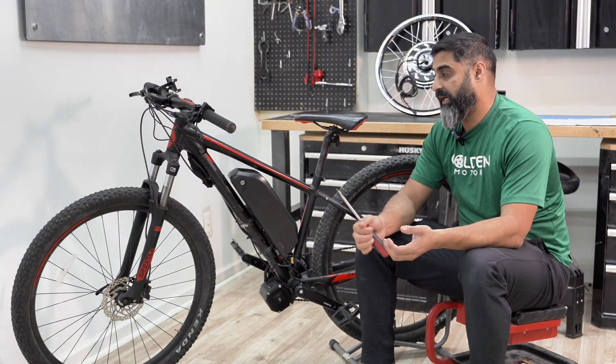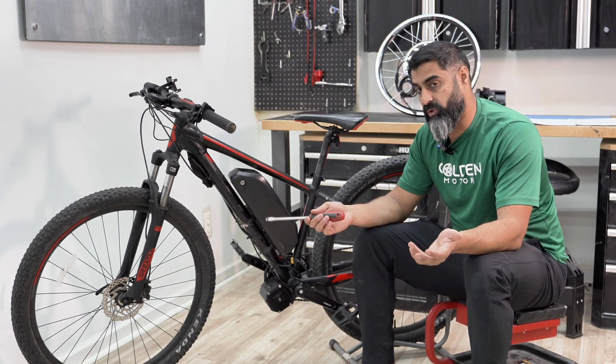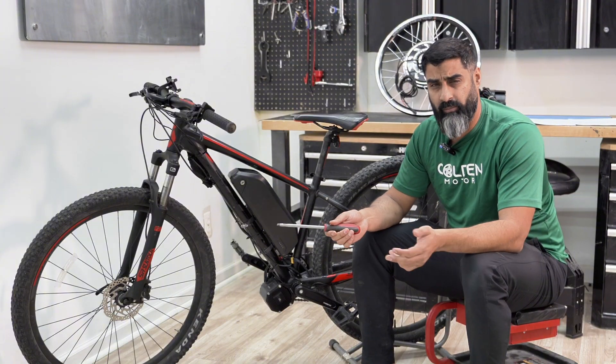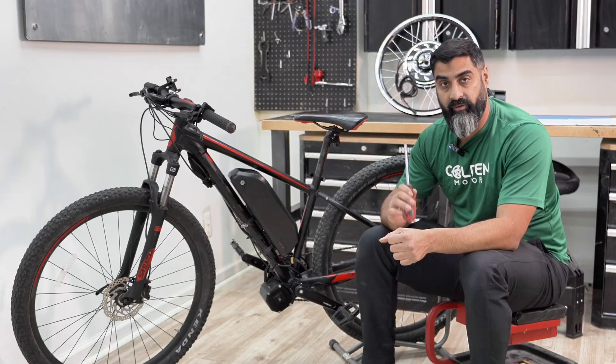If you're having a hard time figuring out what battery or motor to use, you can always give us a call. We offer a free consultation over the phone — I think we're the only ones who actually pick up the phone and don't charge for it. If you're stuck and don't know what to do, feel free to give us a call.